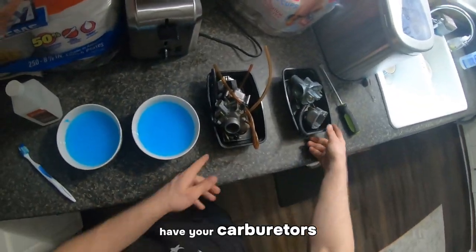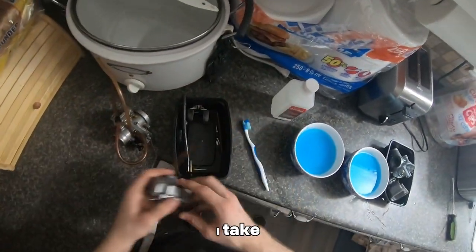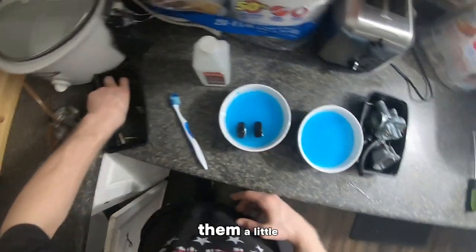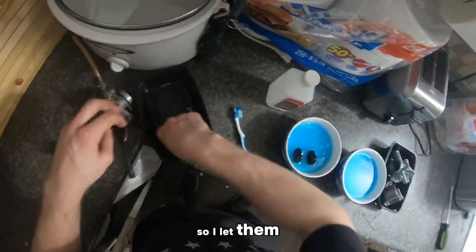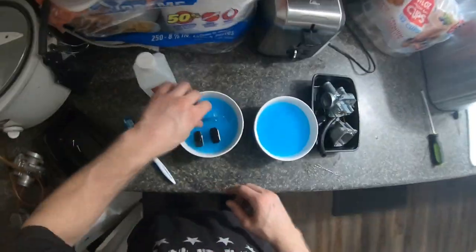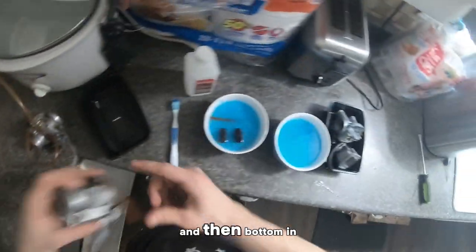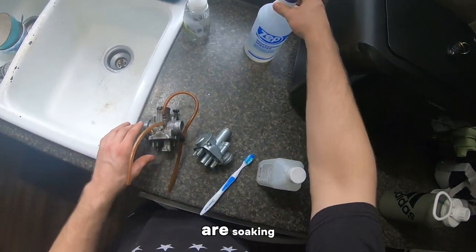Now that you have your carburetors taken apart, what I do is I take all of my pieces that are dirty — the bottom end pieces — and I give them a little Dawn dish soap warm water bath. I let them sit in here from when the water is warm until about whenever it's cold. Bottom end pieces go in here. Don't put your top end in there.